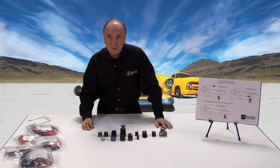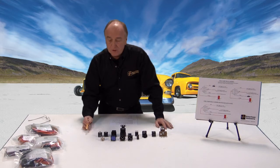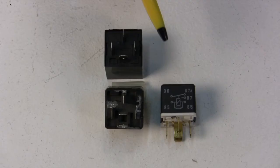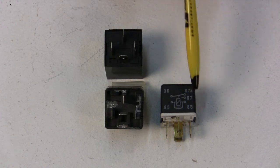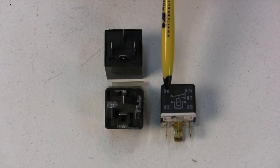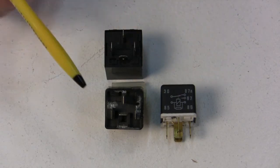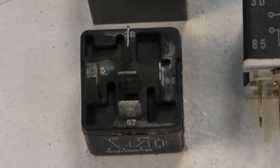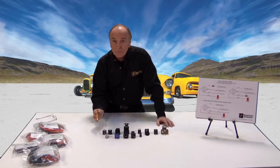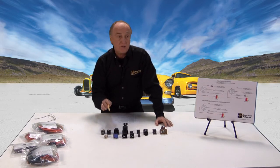Now let's talk about connections. All of the relays we're discussing conform to the ISO standard for identification of terminals. The diagram identifies the terminals by function and indicates what is normally closed and normally open. On the side of the relay there's a little diagram that tells you what the connections are, and on the bottom of the relay the terminal identifications are also stamped into the relay base itself. With that, we'll talk about uses and then go into some hard examples.